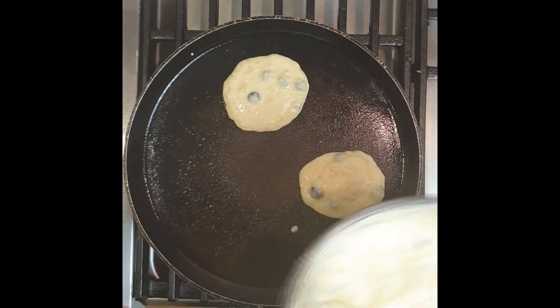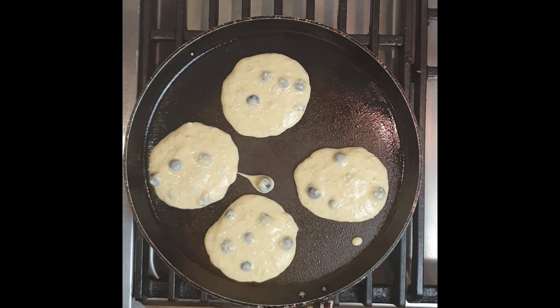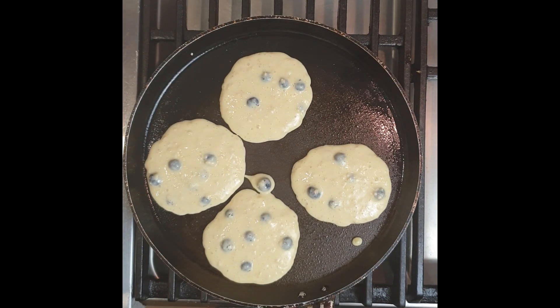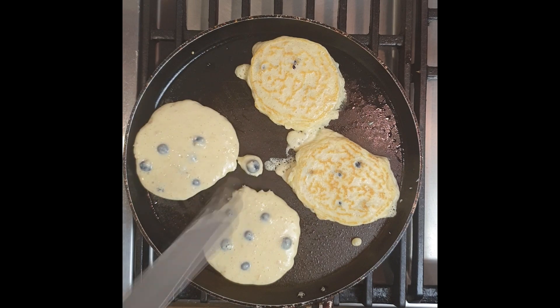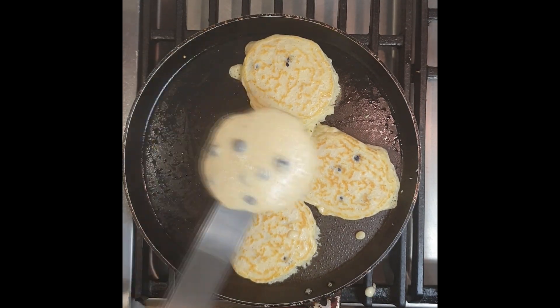Just two large spoons for each pancake, and it takes about a minute per side at moderate heat. The first one tends to be a little light in colour and the second batch a little bit darker. This recipe makes easily 3 to 4 serves, depending on how many pancakes you want — maybe 2 serves, or if you're really hungry, only 1 serve. With this recipe I made about 12 pancakes all up.